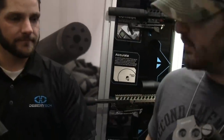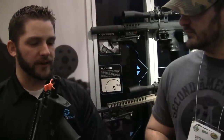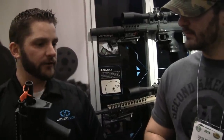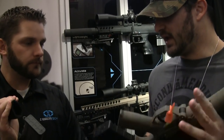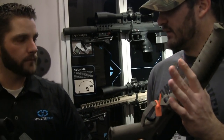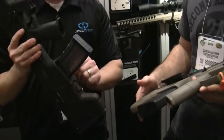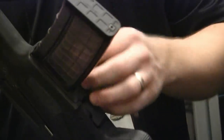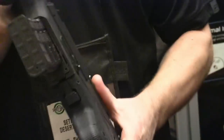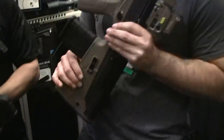The bolt system is still in development so we can't talk too much about it, but to switch calibers you do change the bolt head. If you want to change from 7.62 NATO to 5.56, there's a magwell insert that comes with the caliber conversion kit that you drop in to accept the smaller M4 magazines.